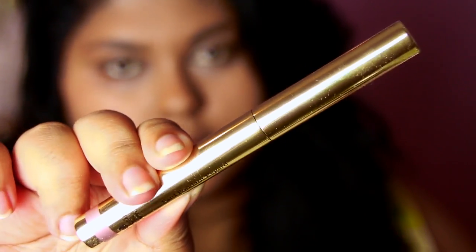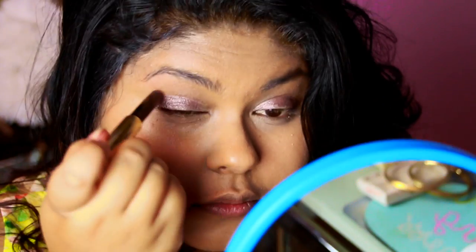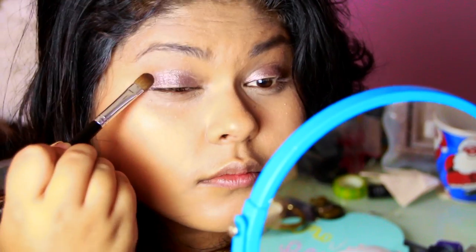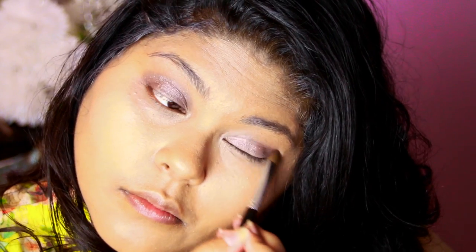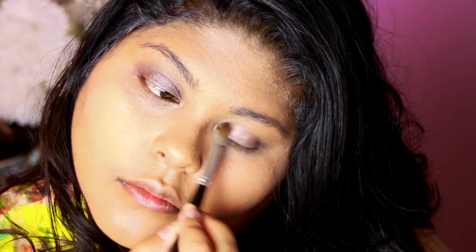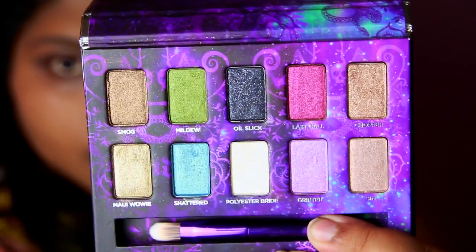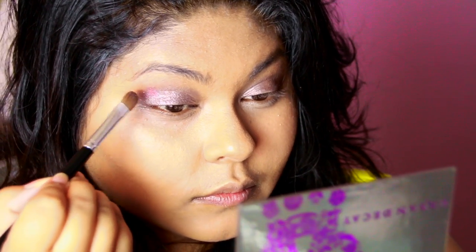I'm then using my By Terry Ombre Blackstar in Misty Rock — it's a beautiful dusty plum frosty shade. I'm going in with my Revlon flat shader brush, my absolute favorite for all kinds of shadows across the lid, just swiping and blending. This shadow lasts forever; it's not even labeled waterproof but it acts like it. It's a little harder to blend for that reason but it dries really quickly, so you've got to be fast.